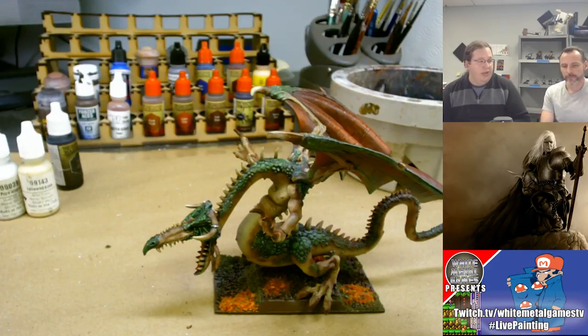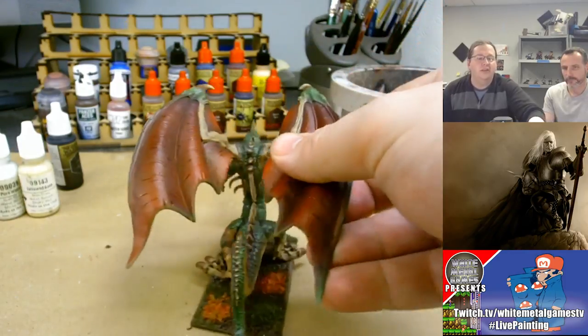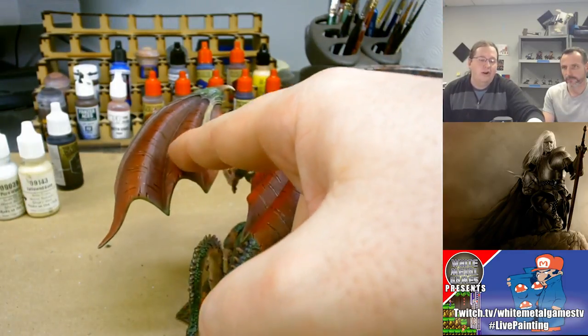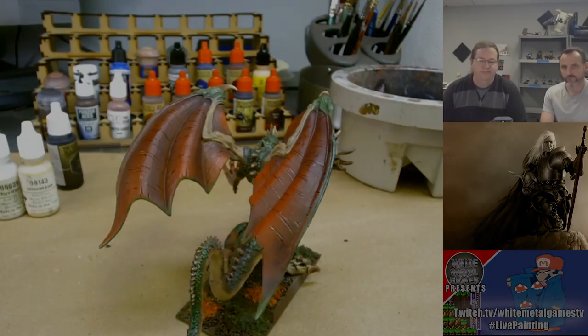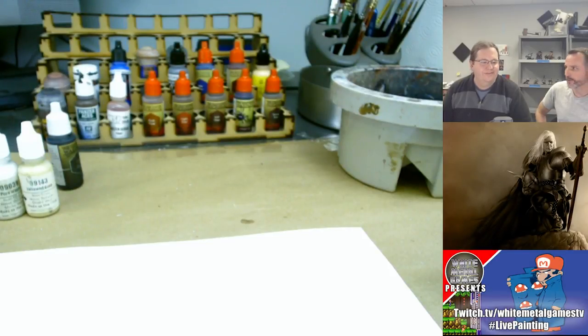Starting with the wings, we're going to use an airbrush. Not everybody has or can use an airbrush — you can certainly use a dry brush technique and get the same basic result. For example, on the wings by simply using a brighter red and dry brushing the highest areas of the wing you'd get a decent result. But since we're a studio and we paint with an airbrush, we'll use that today. It is an advanced tool and I think the technique will translate even if the method doesn't. We'll take a quick break and reset for airbrushing.